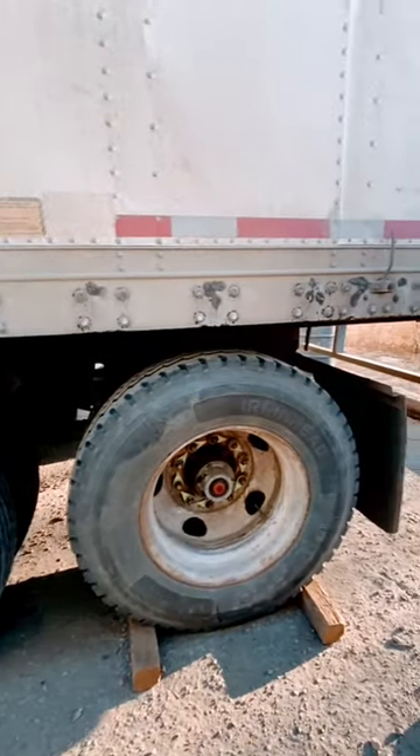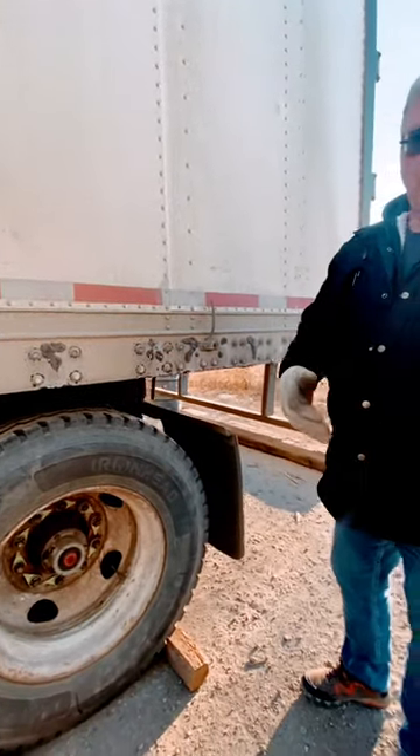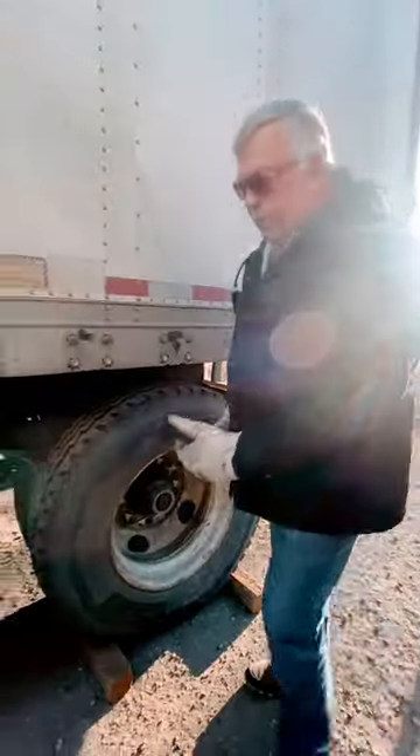The first thing you're supposed to do before you drive away is double check your mirrors. If you jump your blocks, it would be an automatic failure on the road test, from doing your blocks.